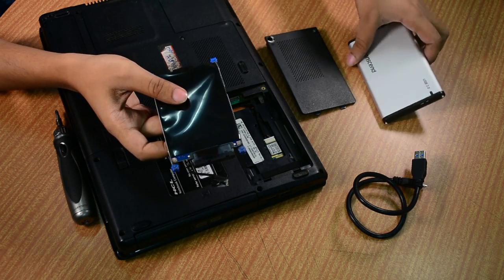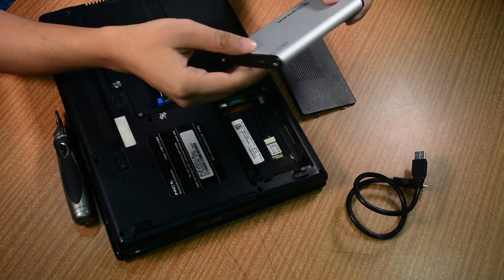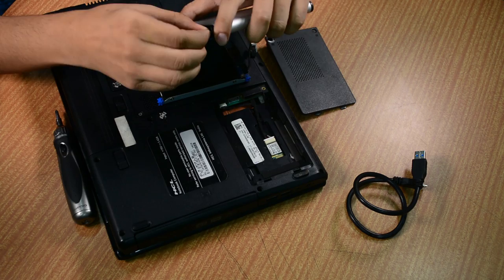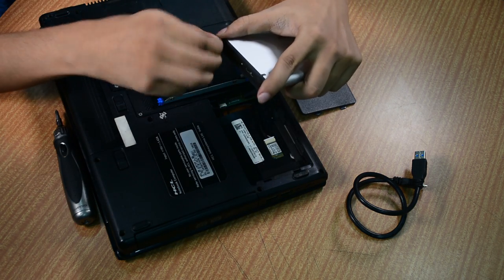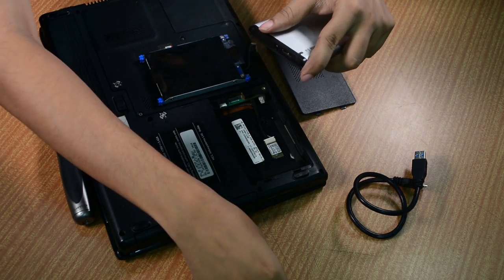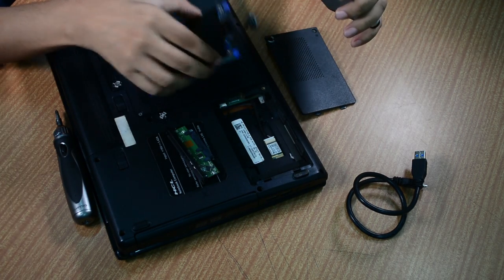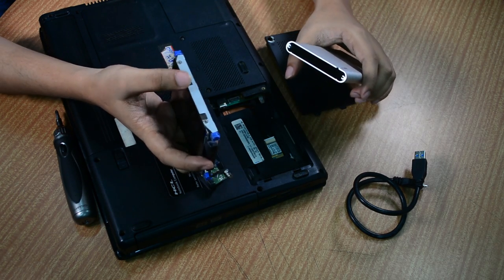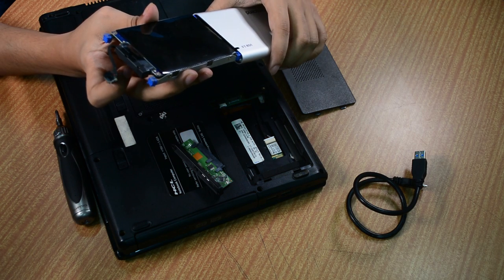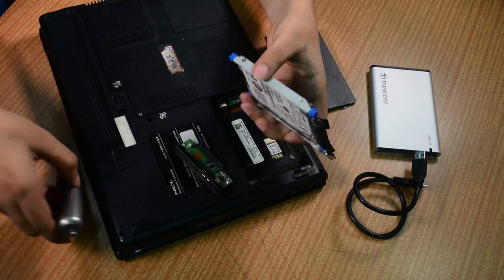And now we will move on to the next step which is shifting this into the enclosure. The enclosure we have here is a good one — we basically have to just remove the screws here. It usually snaps into place without these screws, but the screws are there for safety so that it doesn't slide out. Now we first have to remove this metal enclosure from the hard drive. As you can see, if we don't remove it, it will somehow get stuck while you're trying to stuff it in and it will break. So we will have to remove this metal enclosure first.